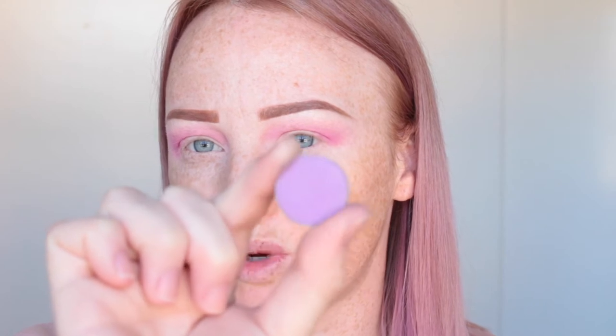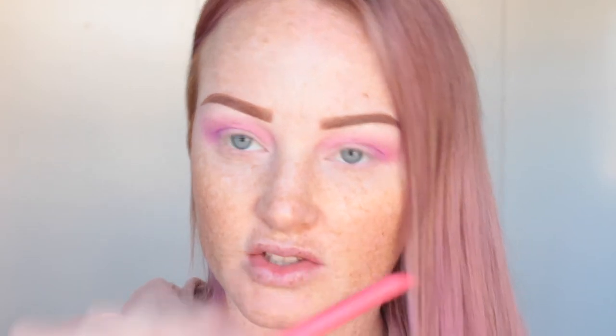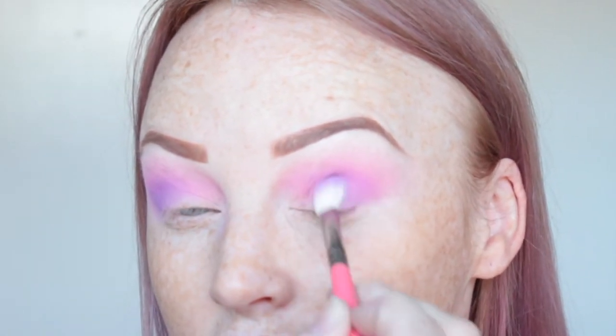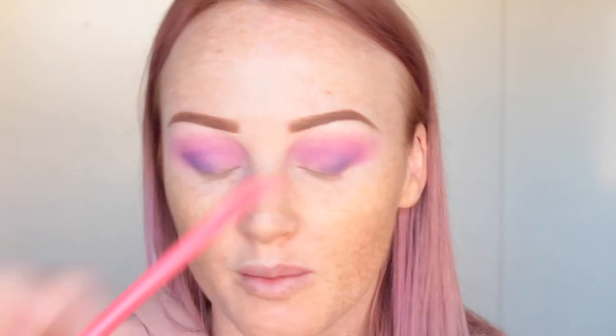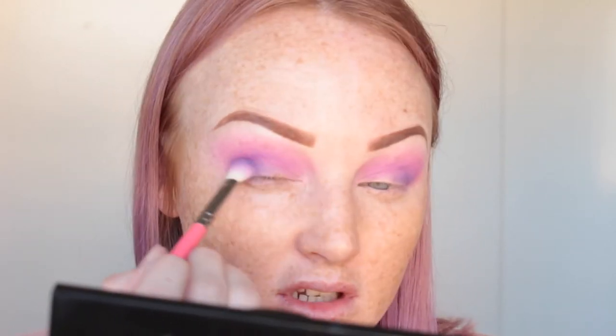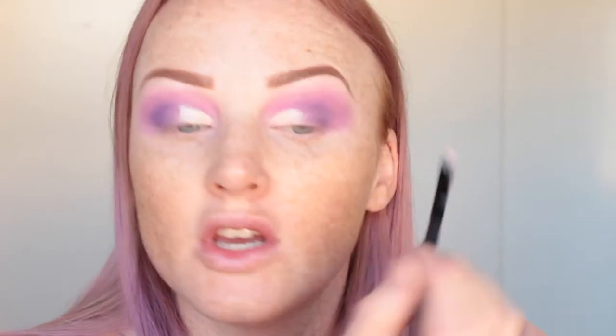The next color is Wisteria by Makeup Geek — a pretty pastel purpley shade. I'm using the 227 Lux Soft Definer brush to blend that into the outer crease of the eye. Then I'm going in with Duchess from Makeup Geek, popping that into the outer corner. I'm also going to take a little bit more of that concealer — I wasn't going to do a cut crease but I think I'm just going to do a little one on the inner corner of the eye.